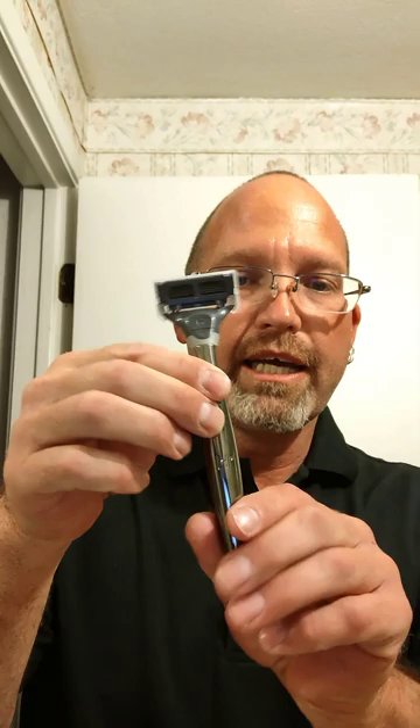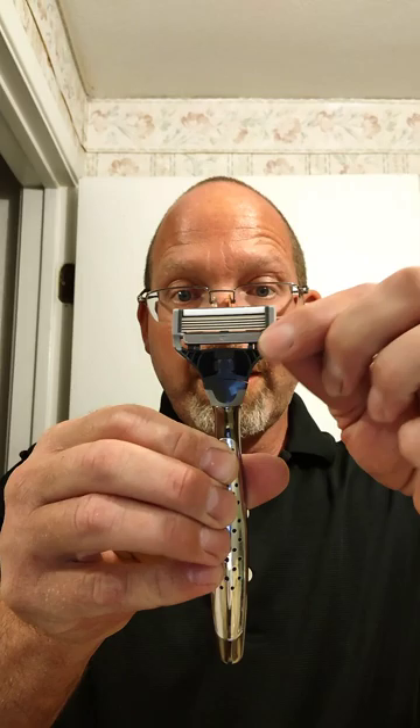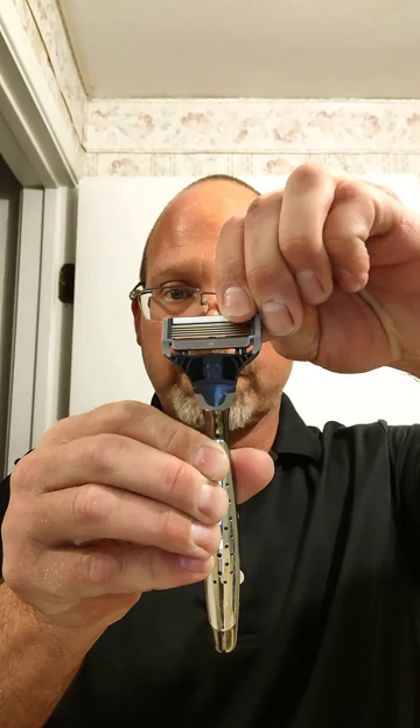Those two cartridges are both in there. This feels really good. It has friction points here for your fingers so it doesn't slide out of the hand. You've got your five blades, lubrication strip up top, exfoliation strip at the bottom, and it swivels up and down and a little bit left to right for the curvatures of the face.